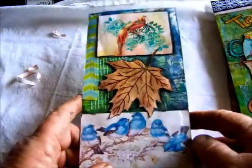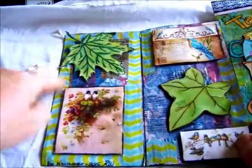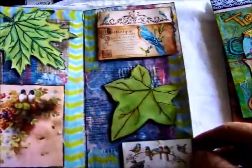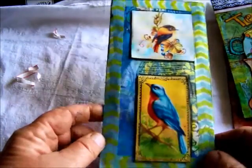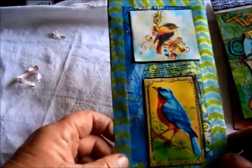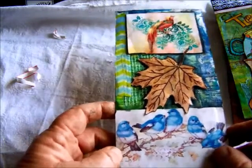This page I basically just added washi tape — a little bit there — and the outlining of course. I used the same washi tape all the way through. I don't know, I maybe went a bit overboard with the washi tape, but it is what it is. So that's my four pages and I hope the people receiving them will like them. Thanks for watching everyone, bye for now!